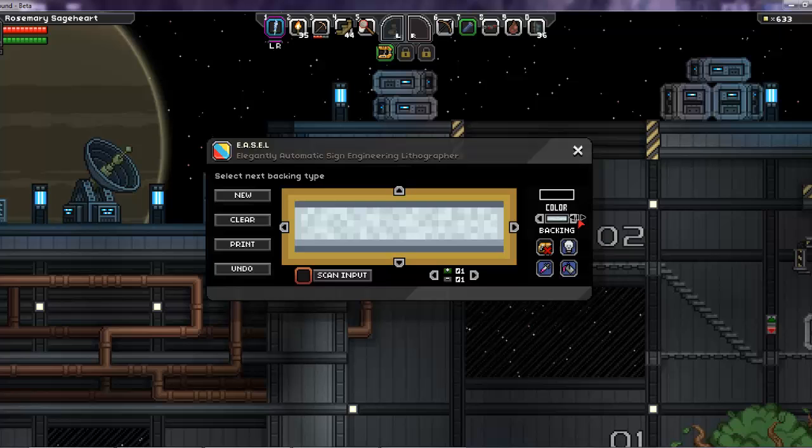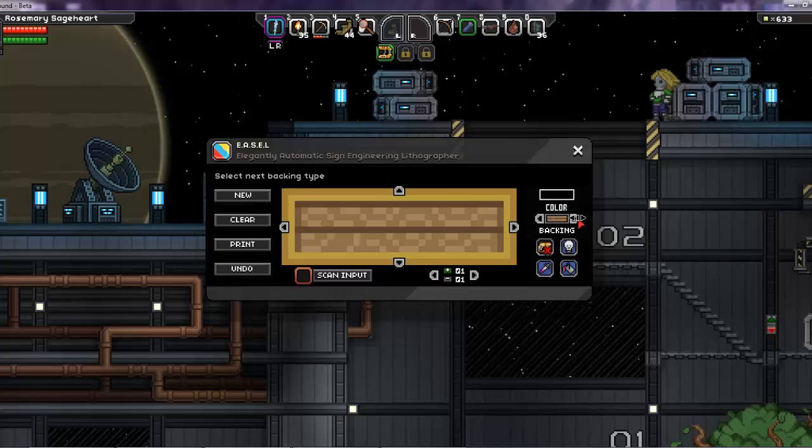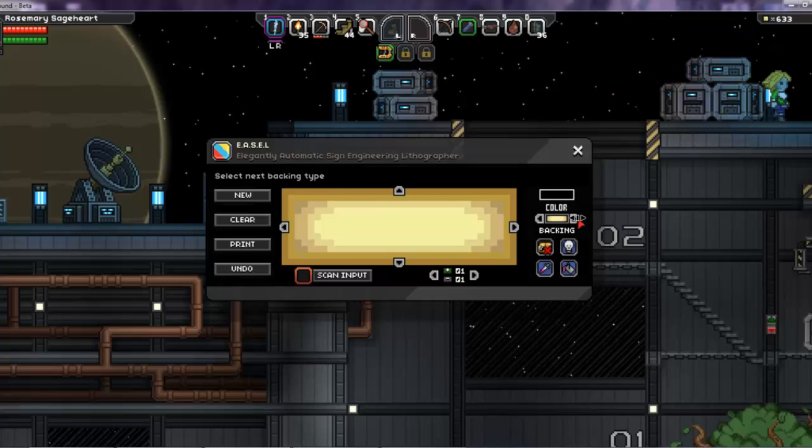You can change the backing of the sign, which is the background, and there are a few presets you can choose between to match whatever style you'll be placing the sign in.